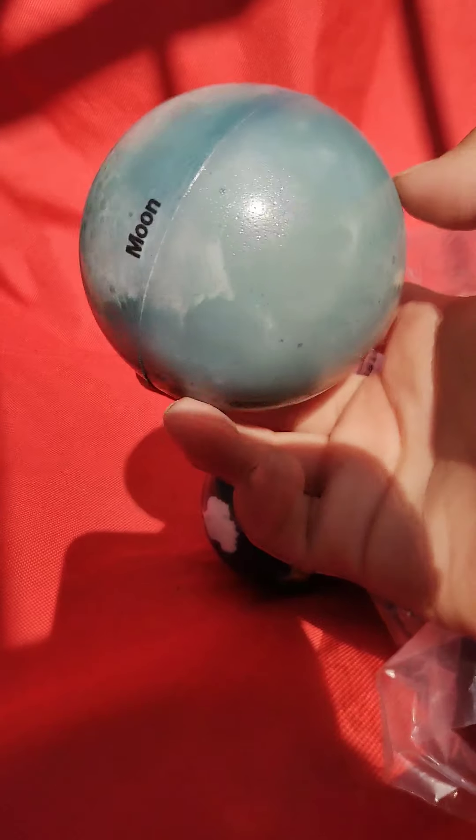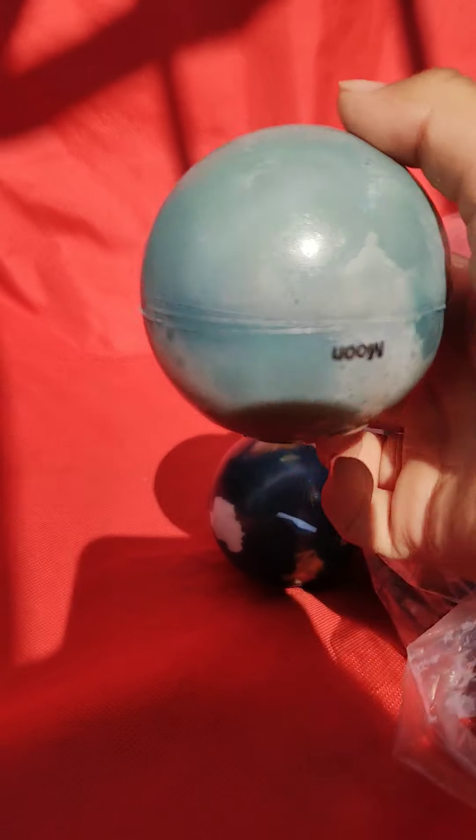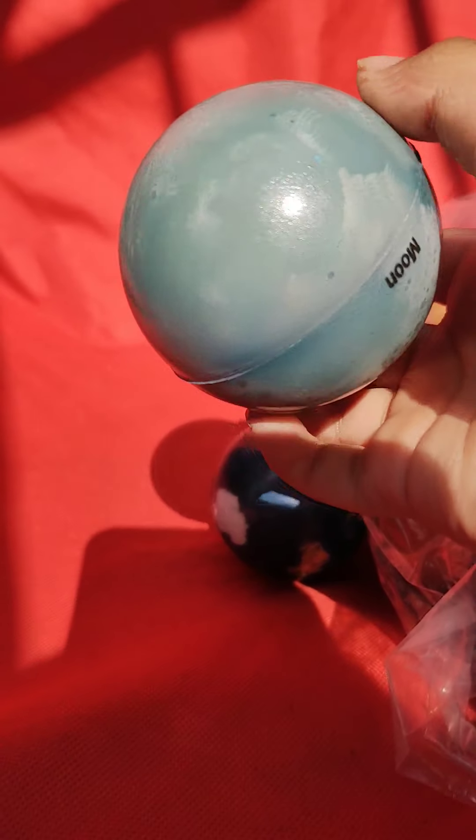Oh, here's the Moon — the Moon that people always know and love. Very squishy, like always. Next up, Mars.